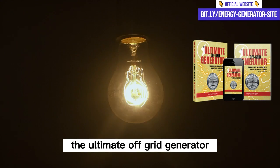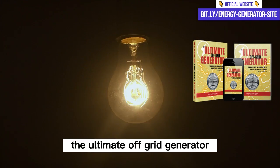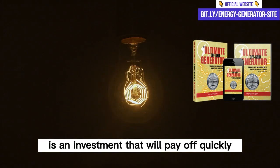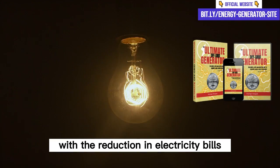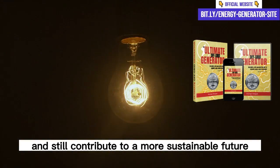Is the Ultimate OFF Grid Generator worth it? For sure! The Ultimate OFF Grid Generator is an investment that will pay off quickly. With the reduction in electricity bills, you can save a lot of money and still contribute to a more sustainable future.